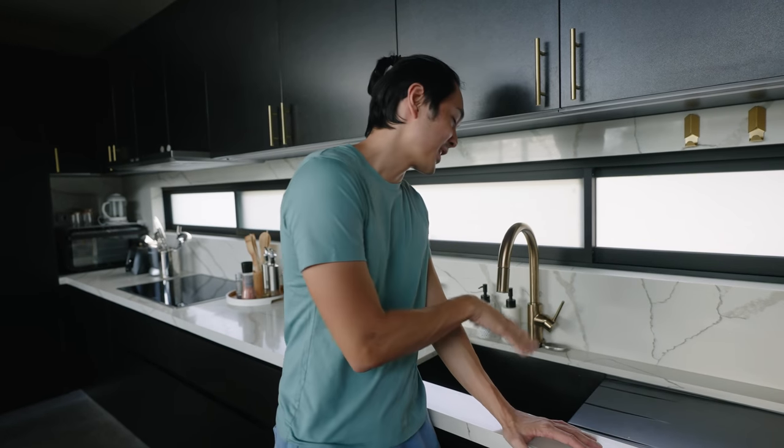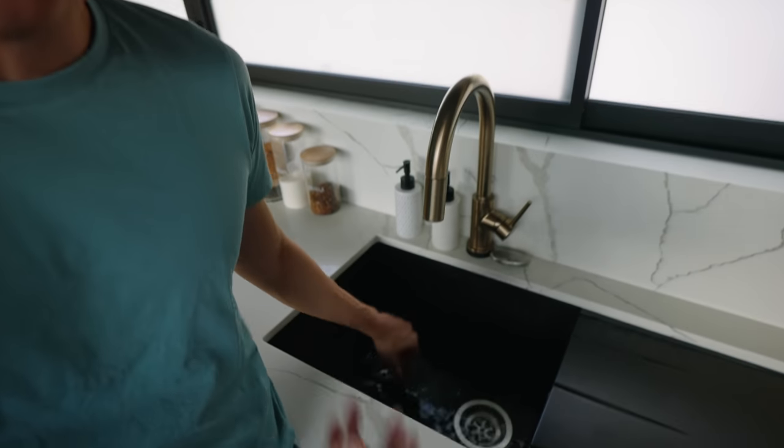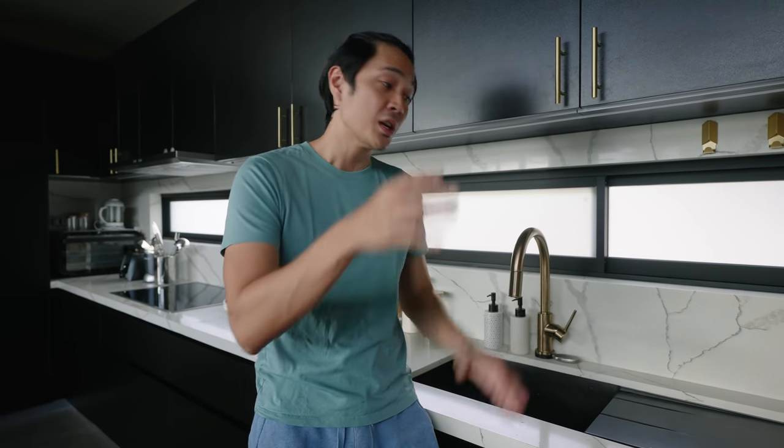We have a little bit of a problem with our sink — it's a little bit flooded and not draining as fast as we want it to be. So today we are going to fix that. There are a lot of items you could purchase to fix this, but this step is fast, quick, easy, and free.